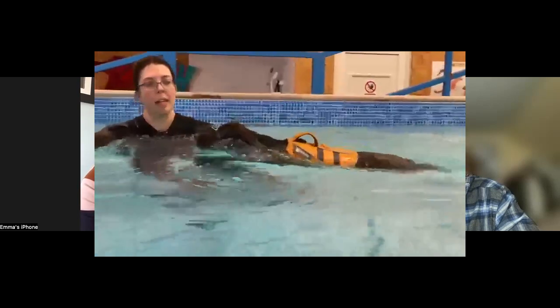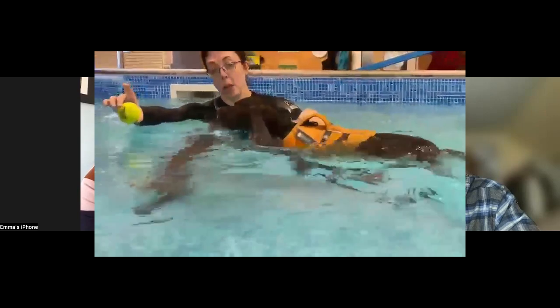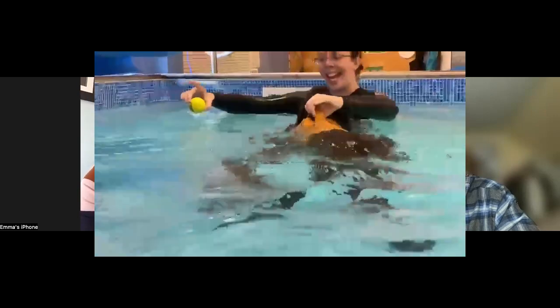Do all dogs know how to swim naturally? That's actually a really good question — no. Labradors, for example, love water so you're not generally going to have any issues with them. But I remember a border collie who was very unsure — I had to essentially give her swimming lessons for the first couple of sessions. Once she'd done it a couple of times she was more confident, and then she absolutely loved it. It really depends on the dog, their confidence levels, and how they feel about it.